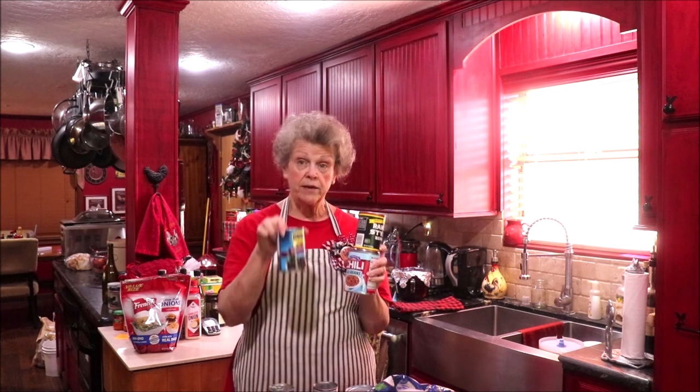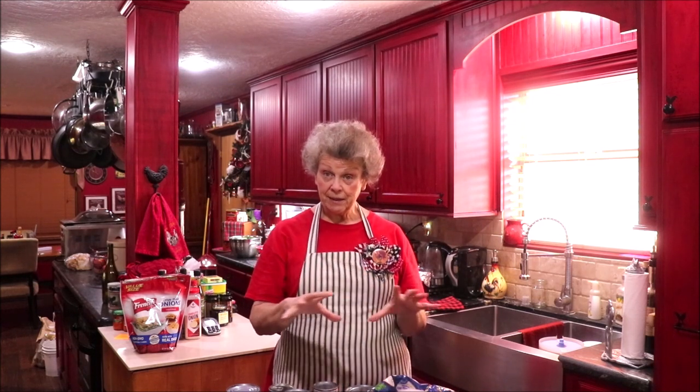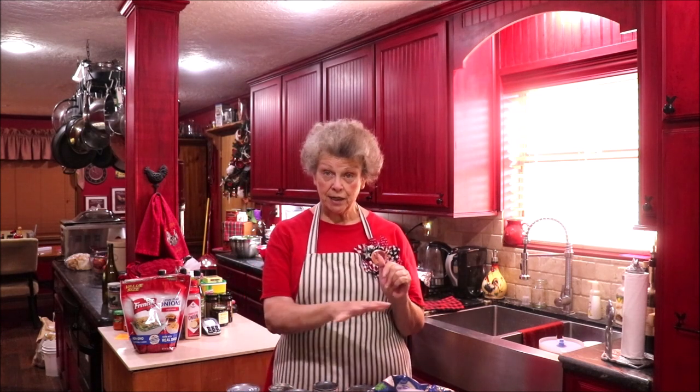If you want to make a Tex-Mex casserole, get a can of chili and some beans — pinto, ranch style, or black beans — stir them into the chili. You can make a packet of cornbread, crumble it and put a little on the bottom, then layer your chili and bean mixture, a layer of cheese, more cornbread, and another bit of cheese. You've got a Tex-Mex casserole — you don't have to get a cookbook and look up a recipe every time.